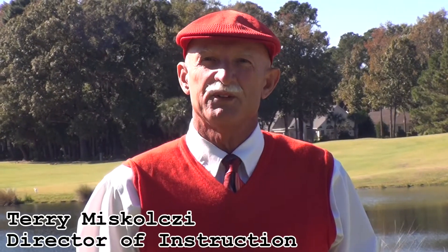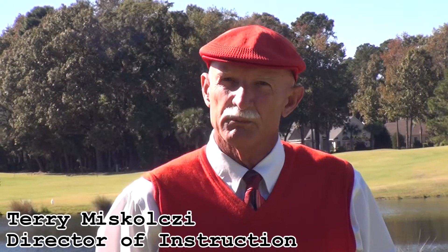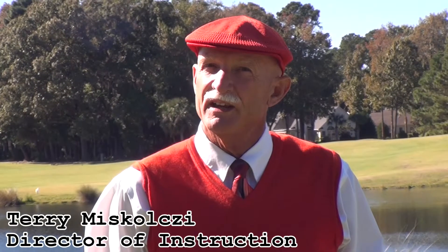Welcome to your Tea Time Tip. I'm Terry Mascolsi, Director of Instruction for Brown Golf here in Bluffton, South Carolina. Today's tip is a takeoff of last week's tip about ball position. We're now going to talk about stance and how the feet are placed on the ground in relationship to the ball position for a long club, medium club, short club, pitch shot, and chip shot.